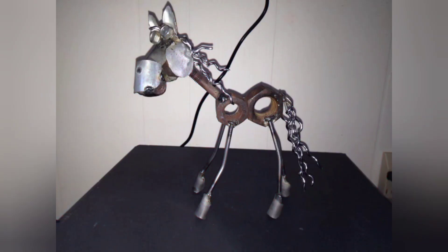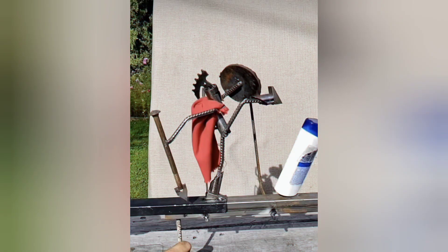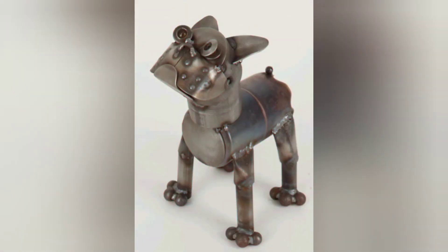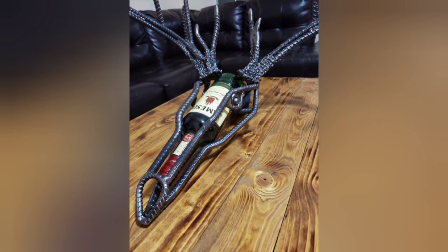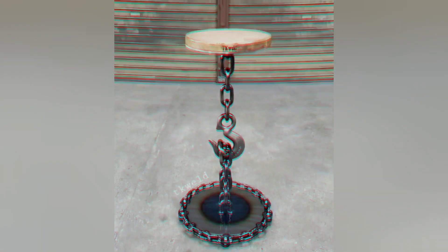Scrap metal welding projects contribute to the culture of upcycling, repurposing materials and transforming discarded items into something valuable and beautiful. Beginner welders learn to see potential in overlooked and recycled scrap, saving them from landfills and scrap yards and giving them new life through welding. This sustainable approach to fabrication promotes environmental responsibility and helps reduce your carbon footprint.